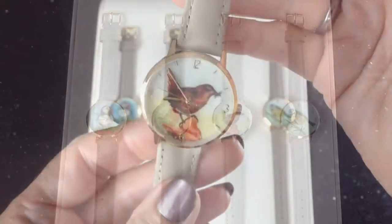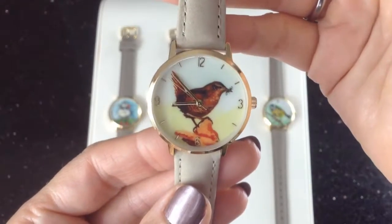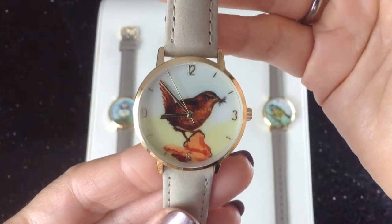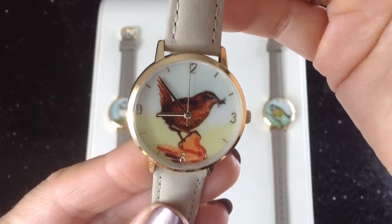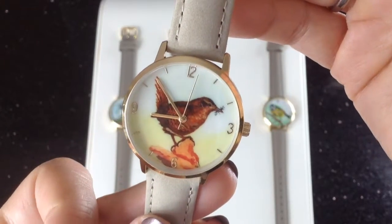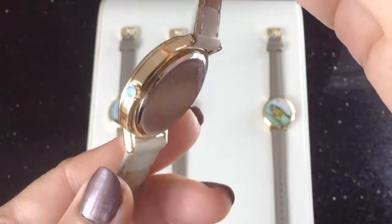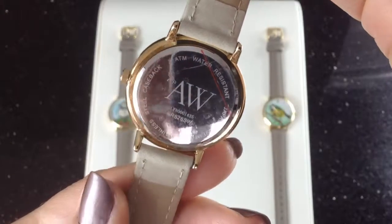Let's take a look. This is our charming Jenny Wren. You can see the lovely painting and the detail in her feathers, a little something in her beak, and the gold plated numbers 12, 6, 3, and 9. The hands are ticking by and you can see the sweep seconds hand. Turning it on its side you can see the edge, and there's the back with our logo on.